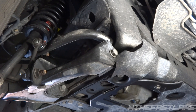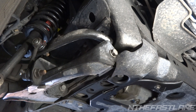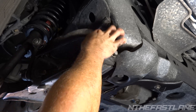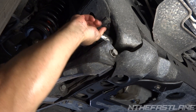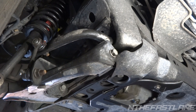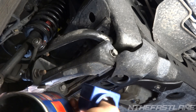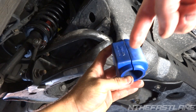Before you put the bushing back on, go ahead and get some grease — just multi-purpose grease — and dab it on the front, top, and bottom; get it all around there. This will prevent future squeaks down the road. Do the same thing to the bushing: take your bushing and go ahead and run some grease on the inside.